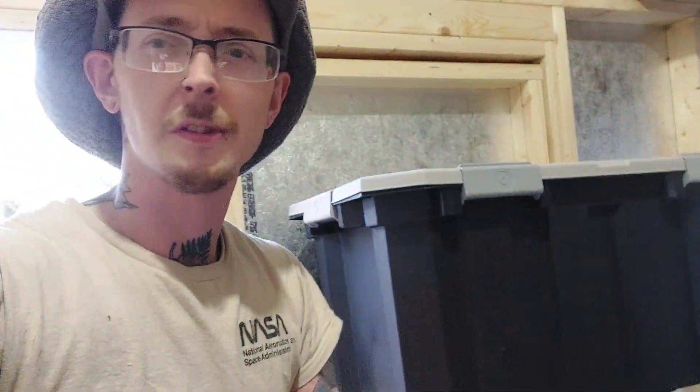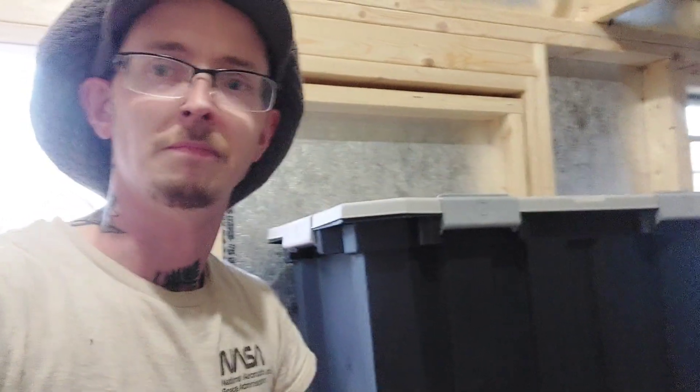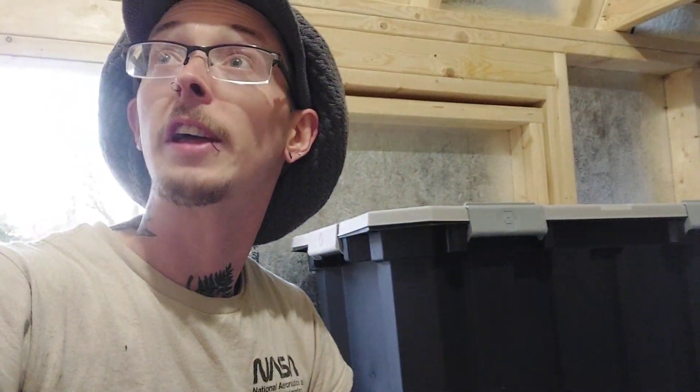My old tote started leaking so we got a new waterproof one — that's going to be the new humidifier. So we're getting the ventilation hooked up, building shelves, and all that's really left is to frame in the door and hook it all up and get it running. Hopefully by the end of this week we'll have all that done.